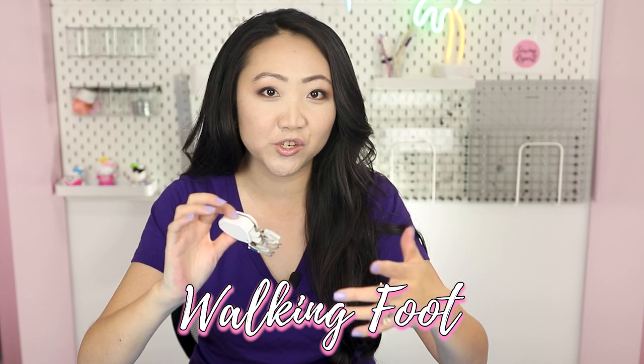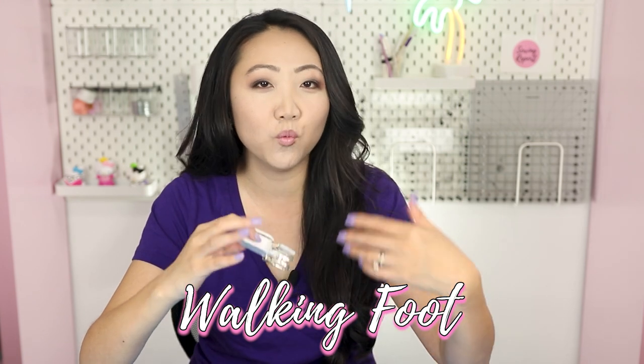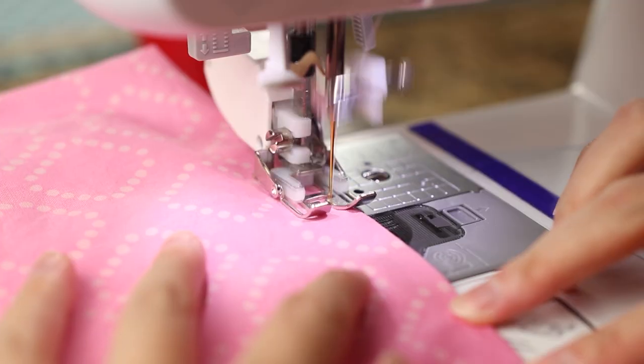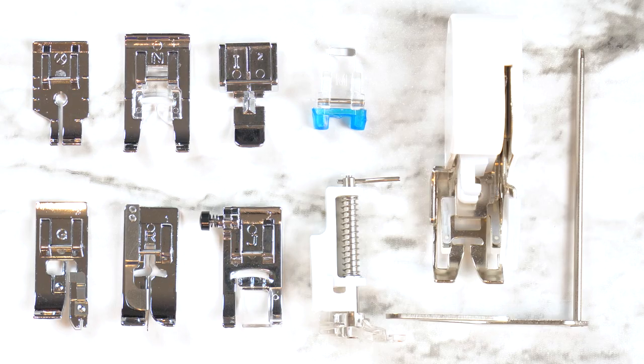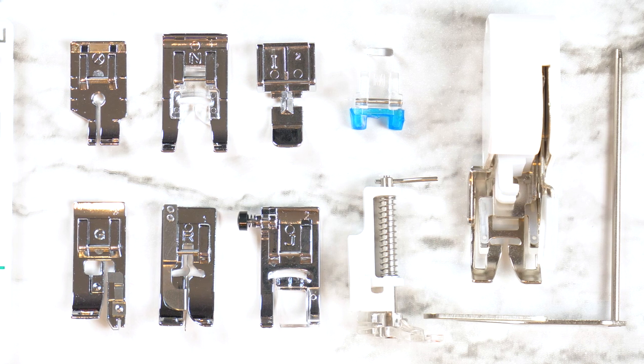I've been getting quite a few questions on videos about the presser foot I'm using with different sewing projects, so I thought I would address that. You may have noticed that this walking foot is on my sewing machine in most videos. I keep the walking foot on about 95% of the time — part of that, I'll be honest, is laziness — but the majority of the reason is because this foot is my favorite. If I had a holy grail, like could only have one presser foot, it would be the walking foot.